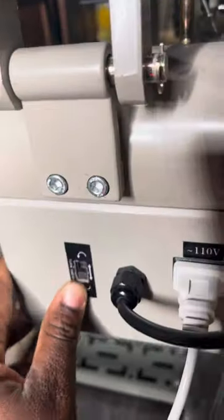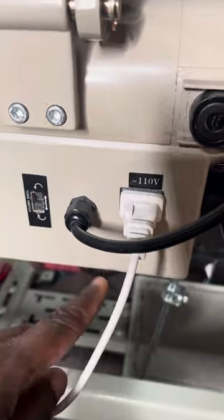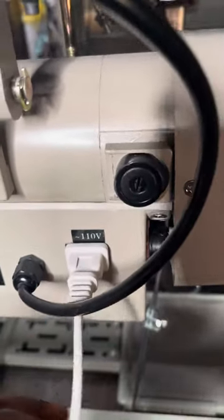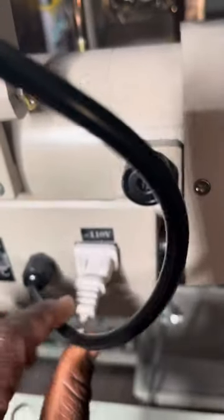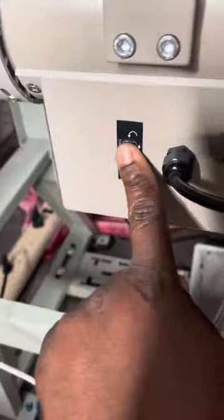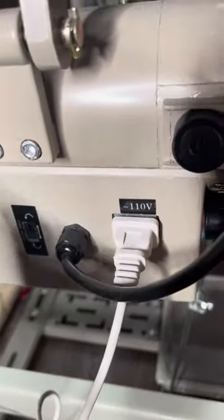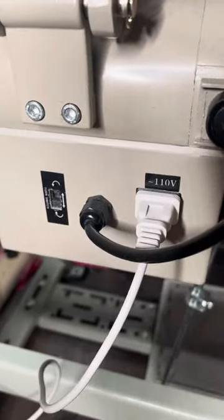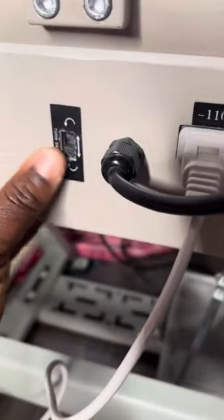This is actually for my lamp, but in case you just have a plug and not this — all you need to do is take the plug out, turn it, and then put it back. Before you do anything, you have to turn off your sewing machine first.